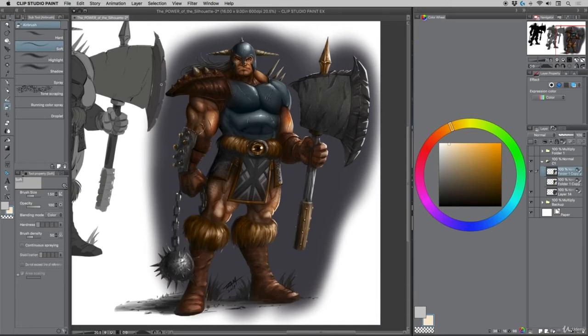For the skirting area — I held Alt and sampled from the blue of the chest plate, just to bring that down in here and see if that works. So basically: blue, gold, browns — that's probably about it. I could use a little bit of this blue highlight color just for some of the reflectivity of the spiked ball. The axe head's going to stay gray, so now we've got a pretty good base color all throughout.